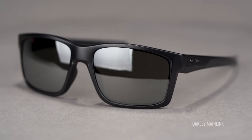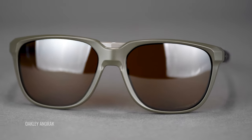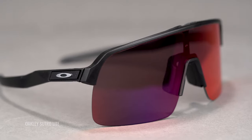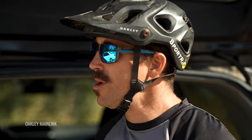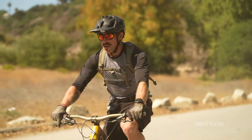All of these frames are made with O-Matter, which is Oakley's frame material that is very lightweight and extremely durable. So they are going to stay light on your face, and if you were to take a tumble, they are going to be able to stand up to that unless it's a real bad crash — but then you're probably not going to be worried so much about your sunglasses. You have bigger things to be concerned with.